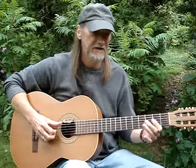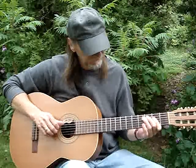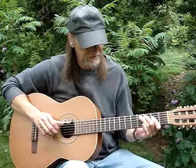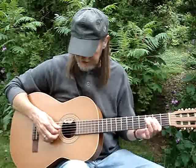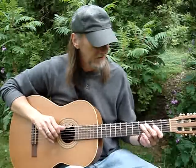Then I do the same little shuffle on an A. But then I do a little second finger on the fifth string third fret, a hammer to the fourth fret. Then I hit the third string second fret. Then I hit the fifth string open — an A note.